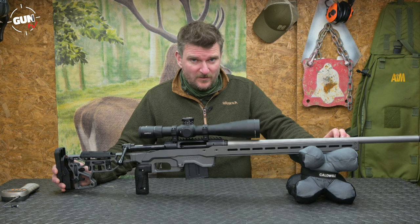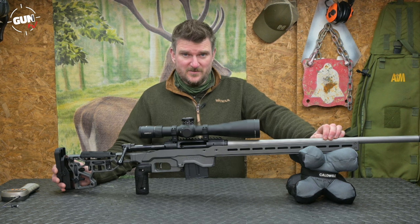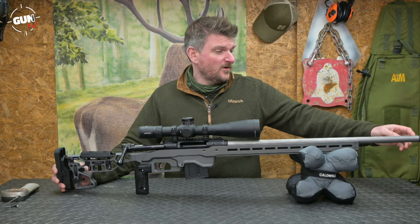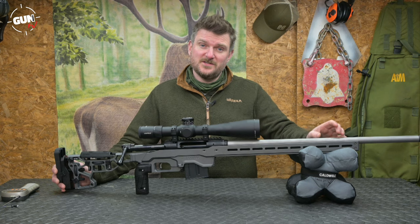Savage button rifle all their barrels and this stainless steel unit is a Palma profile at 26 inches or 660mm long. It's screw cut 5/8 by 24 and there is a muzzle brake included, but if you want to you could take that off and use a moderator, or you don't have to use it at all.